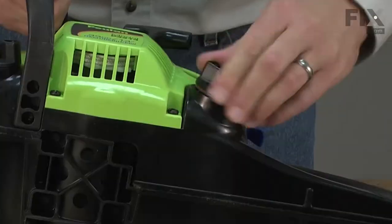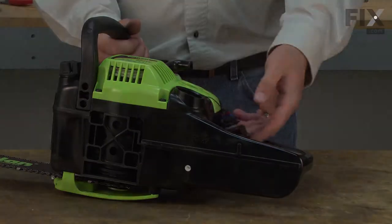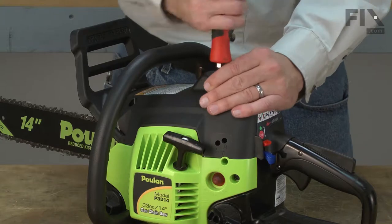Before you begin, you'll want to go ahead and drain the fuel out of the saw. I'll begin by removing the top cover.